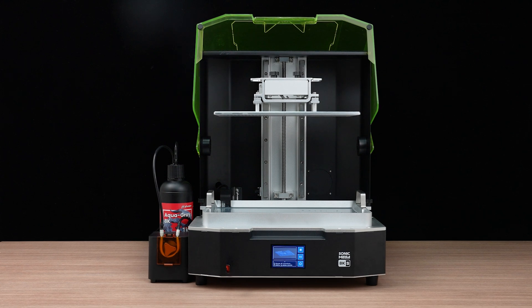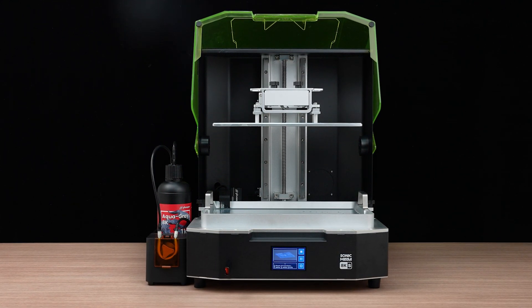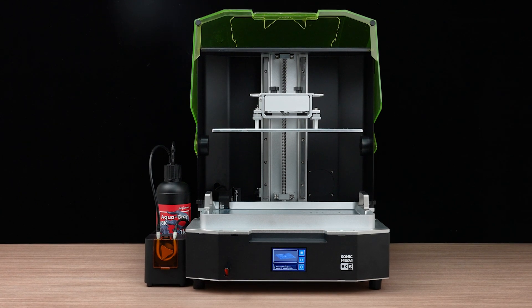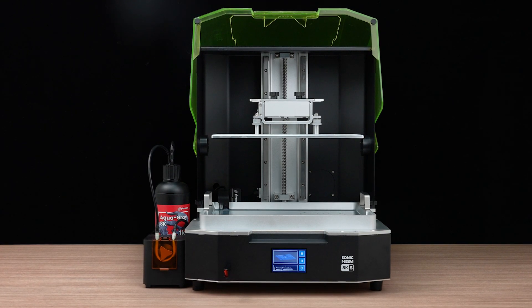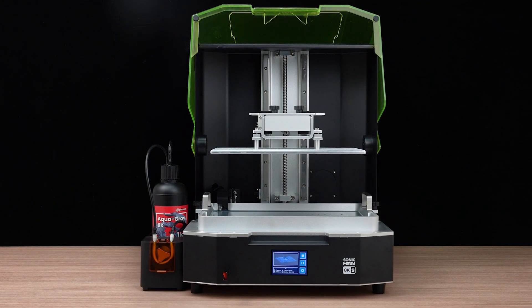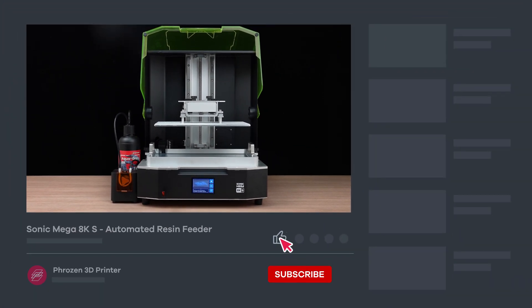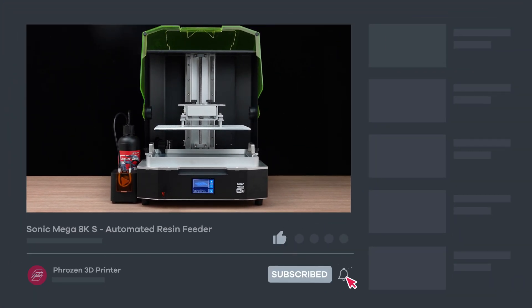And that's it for the installation tutorial. When printing for a long session or a large model, the automated resin feeder can help refill the resin in a timely manner. Thank you for watching. Hope you find this video helpful. Be sure to let us know if you have any questions in the comments section. And don't forget to like, subscribe, and turn on notifications for more exciting news from Frozen.